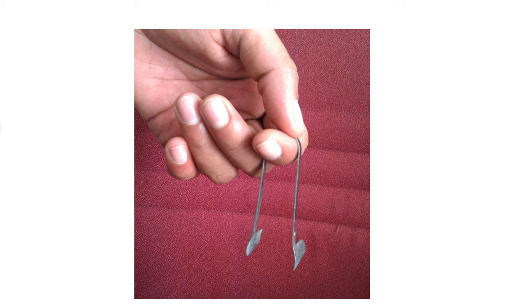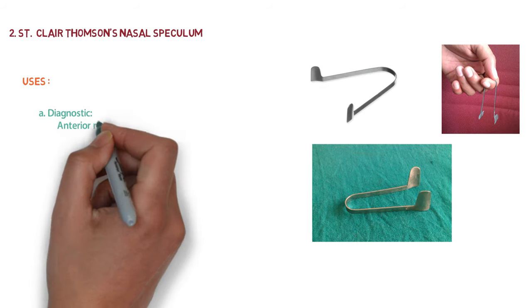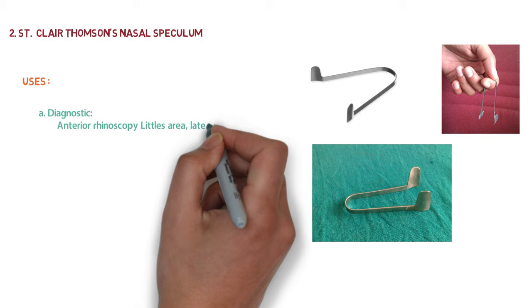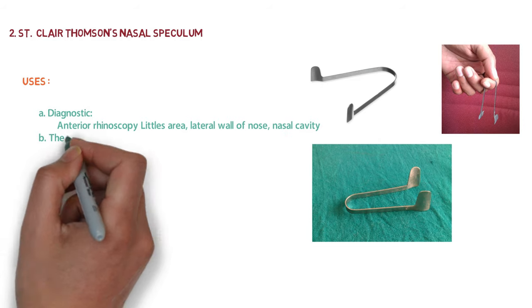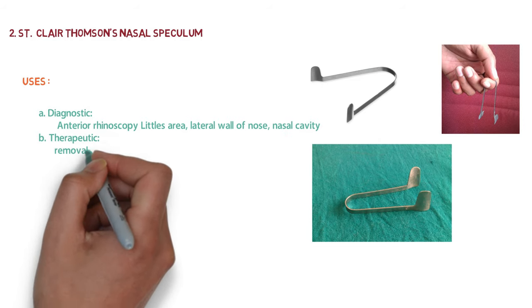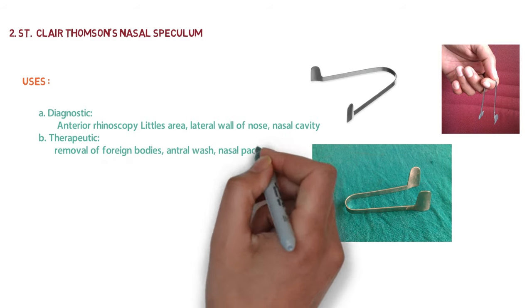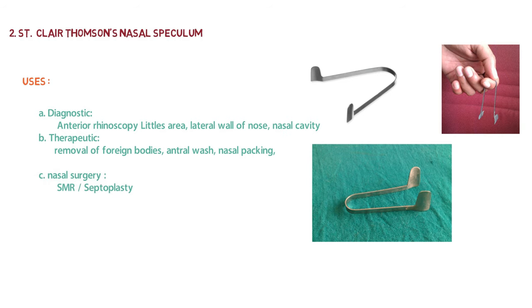The blades are closed by pressing between the middle and ring finger. The diagnostic uses of the nasal speculum include anterior rhinoscopy and examination of the lateral wall of the nose and nasal cavity. Therapeutic uses include removal of foreign bodies, antral wash, nasal packing, and nasal surgeries like SMR — submucous resection of the nasal septum — and septoplasty.